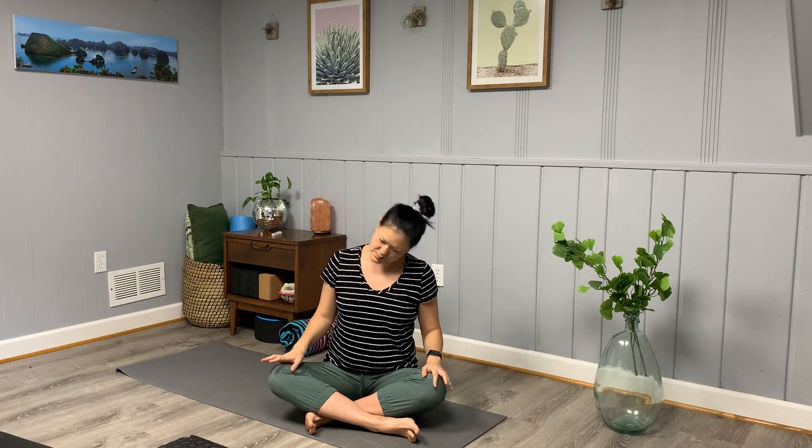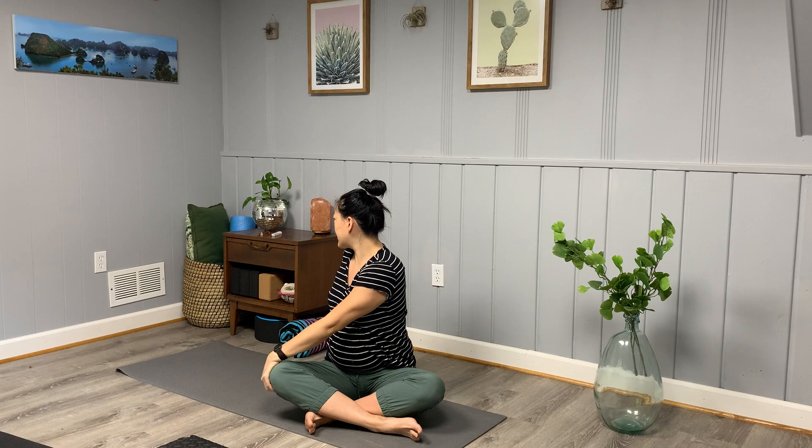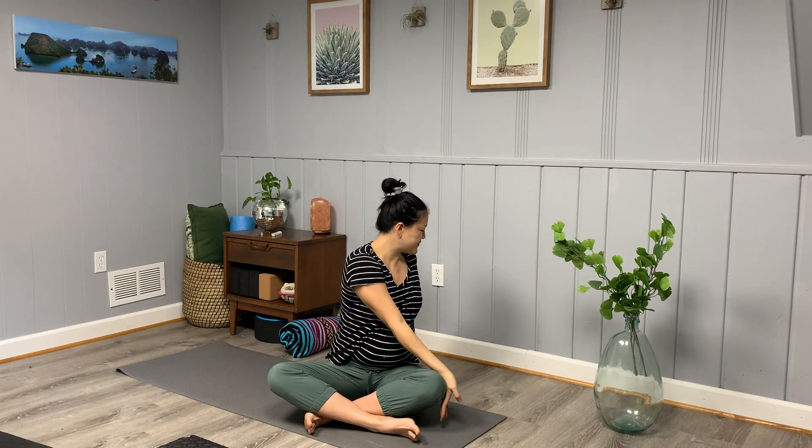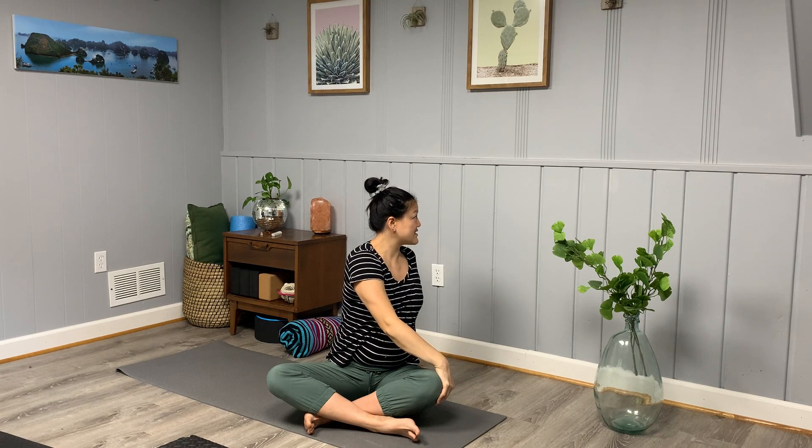Coming into some twists — this will help get into our low backs, which helps when we're sitting a lot. The shoulder work also helps if we're hunching over. Sit up tall, reach your arms up and overhead. On the exhale, take a twist to the right. Sit up tall on the inhale. Exhale, find that twist. Come back through to center, inhale reach up, and exhale twist to your left. Crown of head lengthens on the inhale, exhale gaze behind your left shoulder.